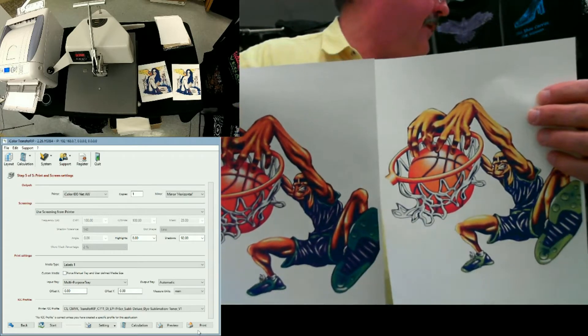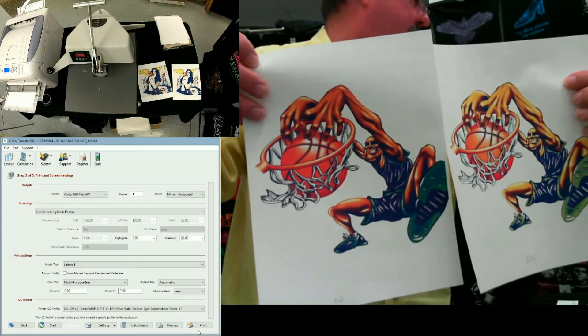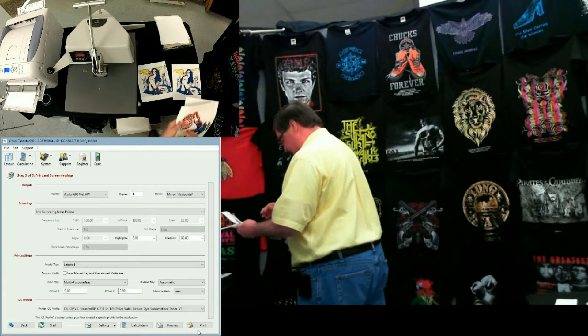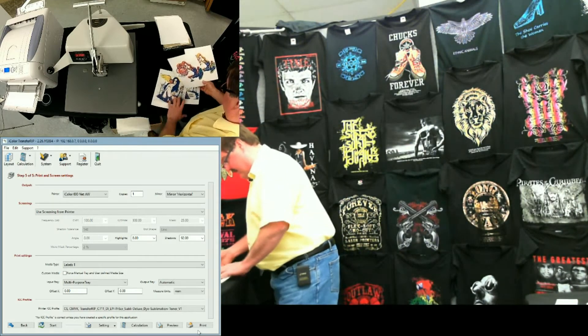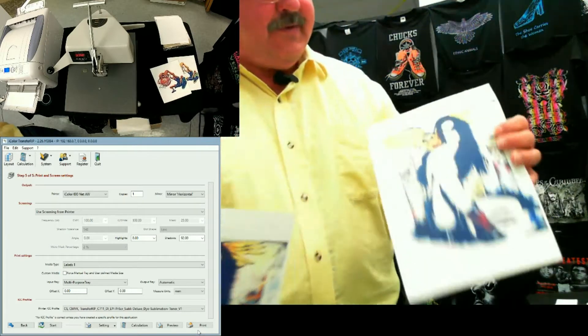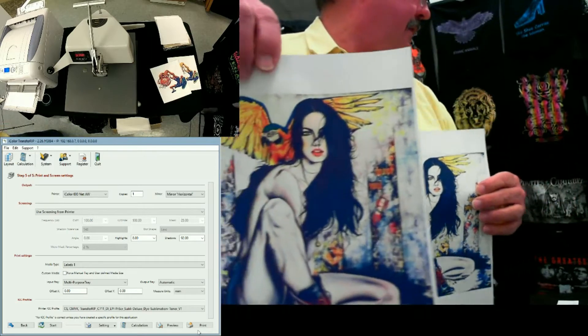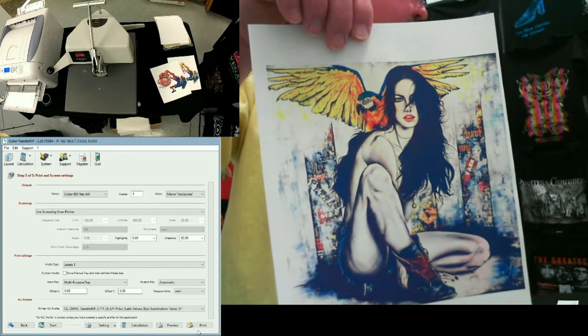There's a marked difference between these. And this second example here — this is with the profile, and this is without. Again, a very marked difference between them.